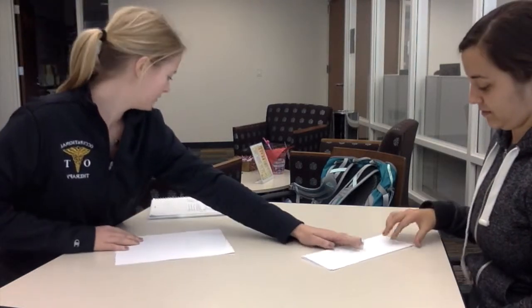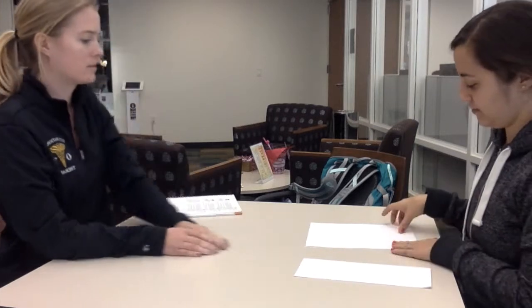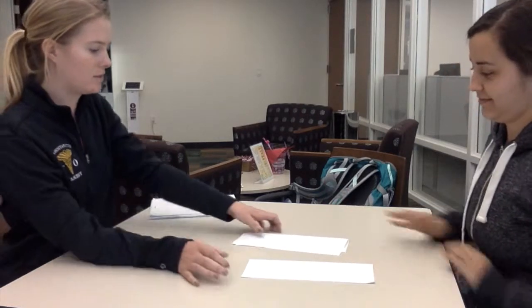We just have a few more activities to do together. So this activity, I'm going to give you a piece of paper. Now I want you to fold your paper like this one. All right. Good.